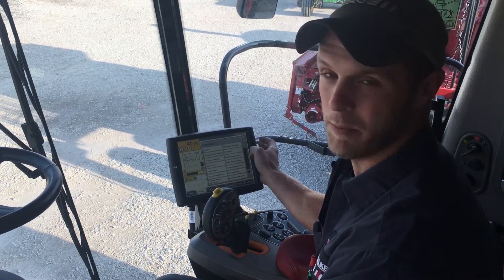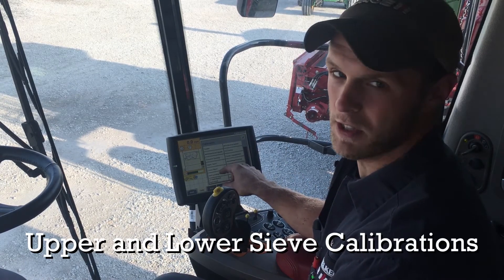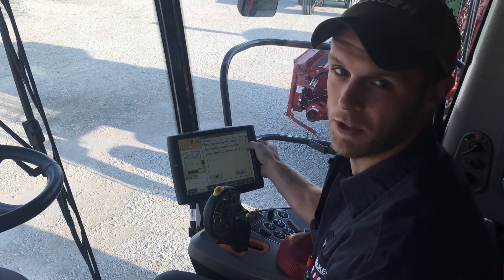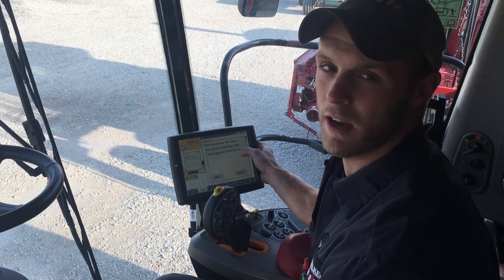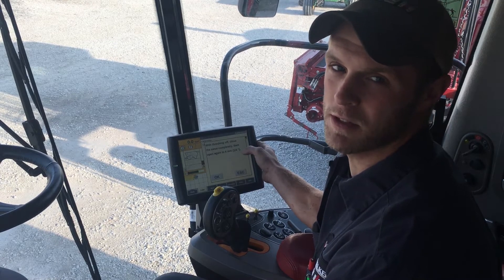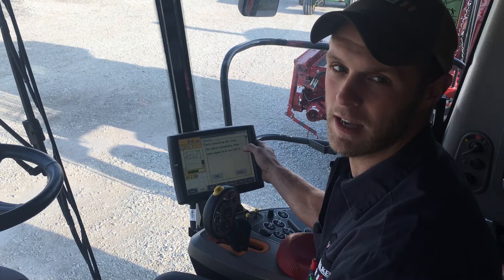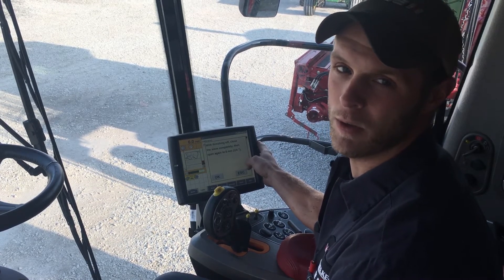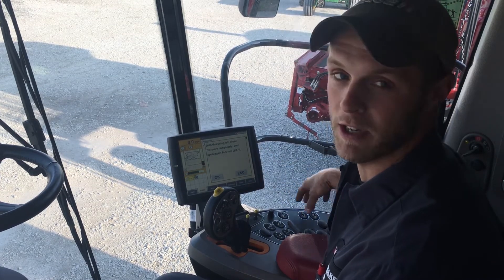Another calibration that would be good to do before the start of the season is the upper and lower sieve cals, also contained in that drop down menu. You select the cal and it'll tell you with the threshing system off to go to the back. What it's going to have you do is just close down your sieves completely and open them back up to six millimeter, which corresponds to a quarter of an inch. I like to run a quarter inch bolt in there and make sure that's exact. You'll come back up and hit okay and it'll tell you the calibration is complete. That way you know that your sieves are exactly where they are every time based on your adjustment in the cab.